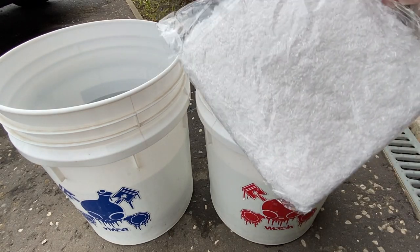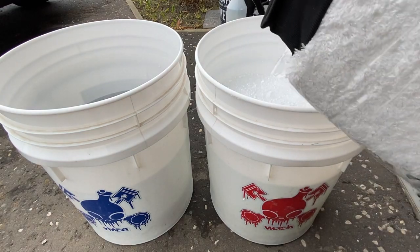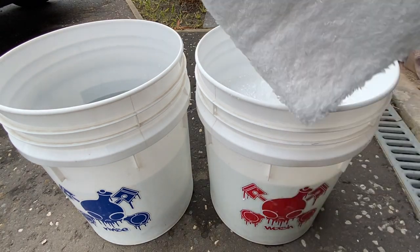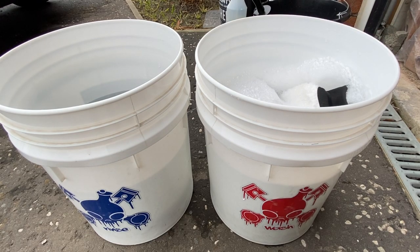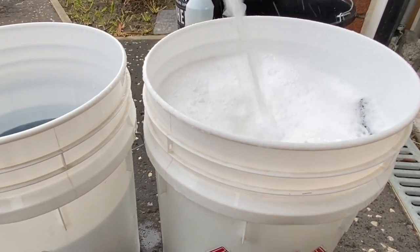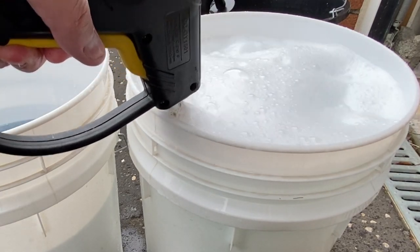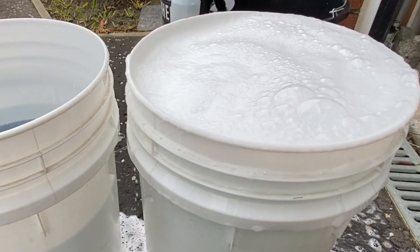I've got this Lucillin wash mitt that I saw on AliExpress. It's described as their latest ultra-soft premium auto detailing mitt, best for a two-bucket wash. You get two mitts for six pounds with free delivery within 10 days — bonus. So I thought I'd give that a try with the new shampoo as well, just to see how the two of them go together. We'll just finish topping up the rinse bucket and see how we go.